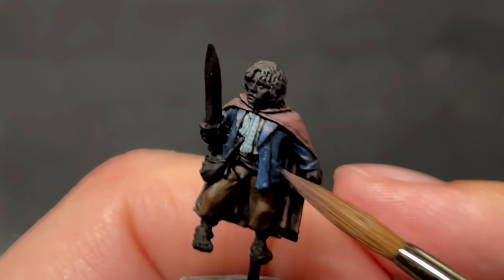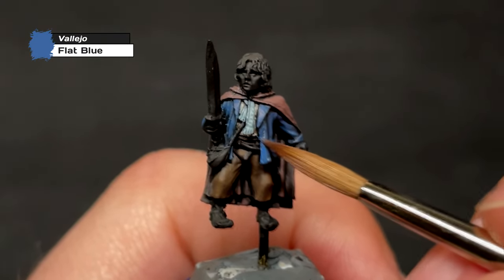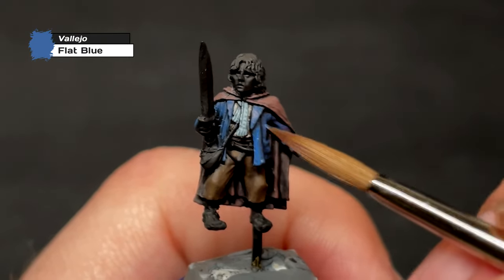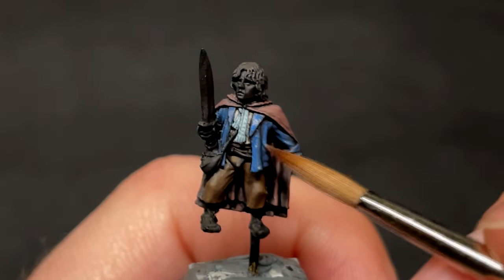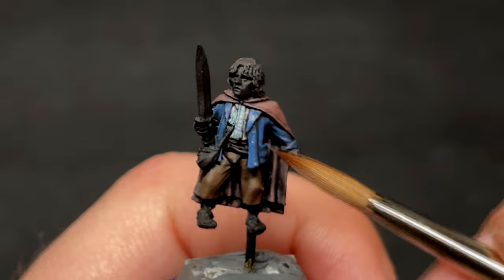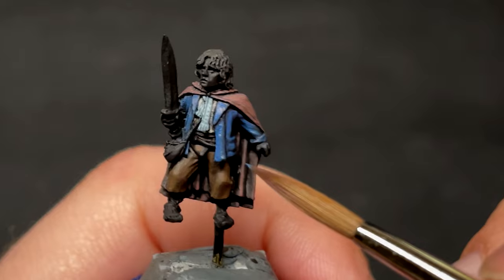Anyway, back to the blue jacket. I continue layering whilst going brighter each time, mixing in more Flat Blue to the existing mixture, until eventually I do a layer of pure Flat Blue. I also, as with every part of the model, do some black lining, but with the jacket I thought it extra important to mention, as the extra contrast really makes it stand out.